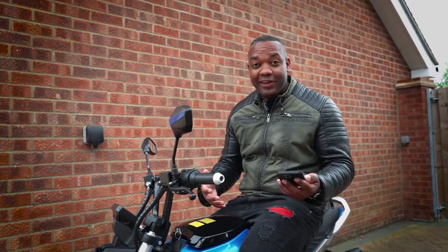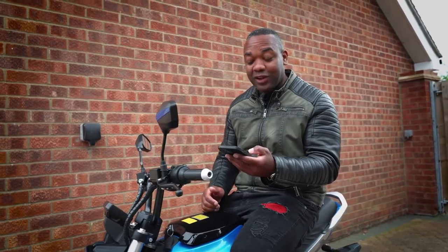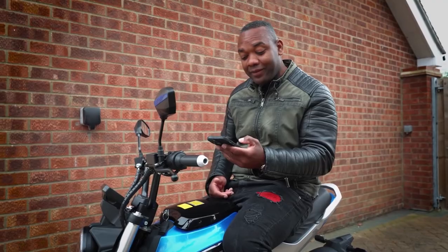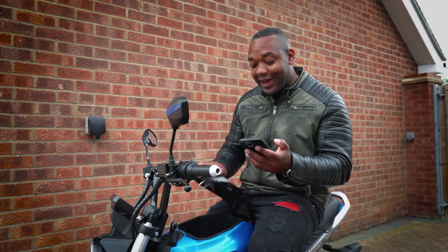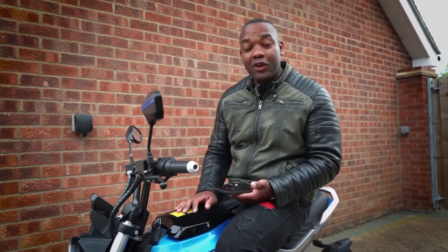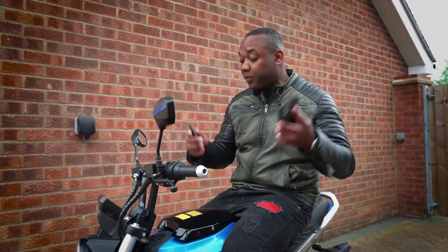One really cool feature about the Miku Super is the app, which has a load of features. You can lock or unlock it, turn the ignition on and off, open the storage compartment — just like that — and you can mute it to stop it making all kinds of weird noises. Speaking of weird noises, it also has an alarm system, which you can demonstrate with either the app or the key.